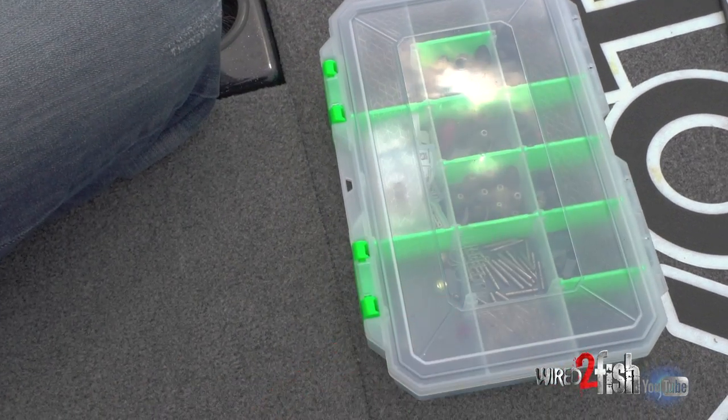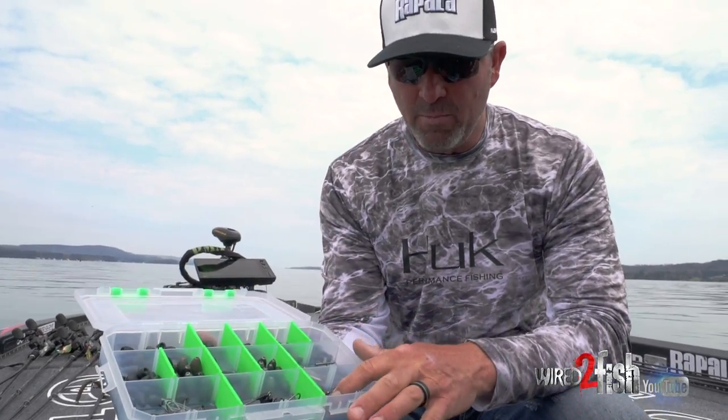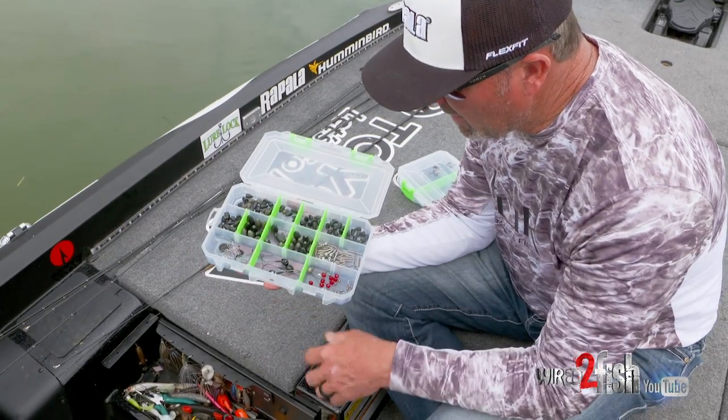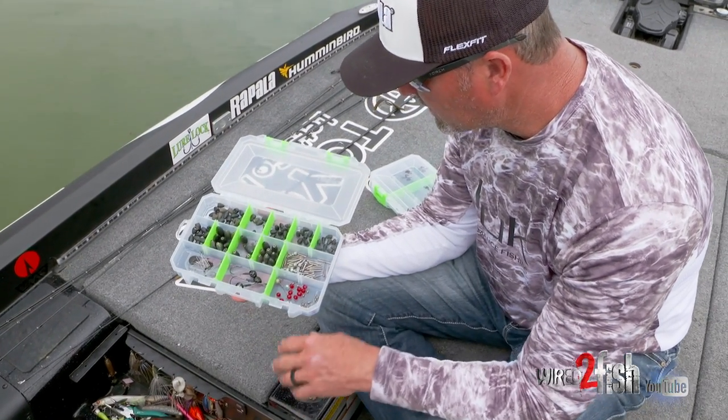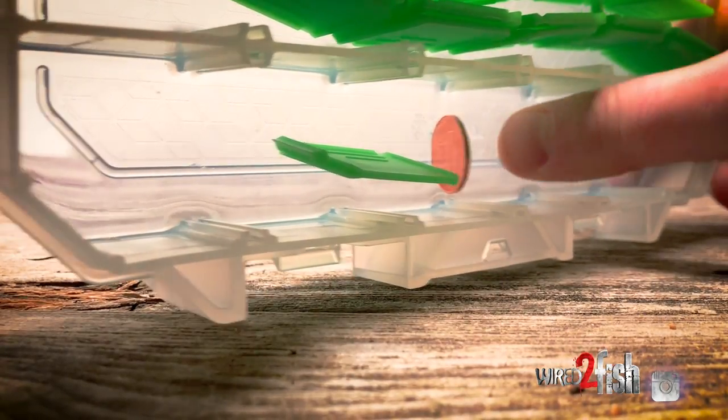When it comes to the weights, I use the same size box, and I put all my other accessories in here — everything from my VMC nail weights, beads for Carolina rigs, Neko hooks, bobber stoppers, and even some swing heads. Simply the same box — the weights and everything stay in place, it keeps everything from beating around in the box.